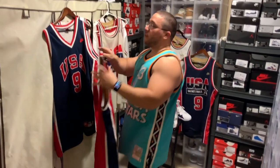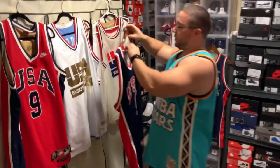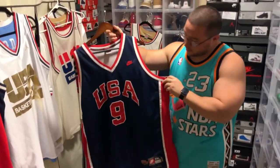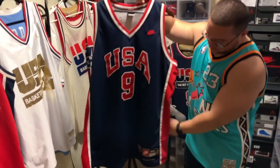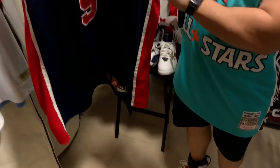Fun fact: he did play with Patrick Ewing in the 1984 Olympics and they pretty much dominated. This is the blue version, Nike made, and beautiful.